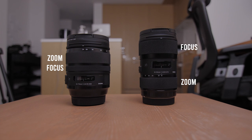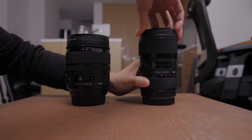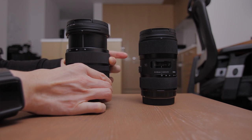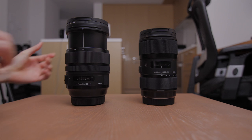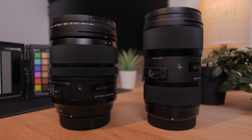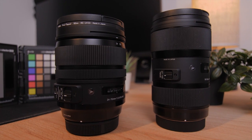Before we compare them, just in case you are going to get both lenses, the zoom and focus rings will definitely confuse you. The zoom and focus ring on both lenses are flipped. But that's not the worst — the zoom ring on the 18-35 goes to the right to zoom in, and the one on the 24-70 goes to the left to zoom in. What were they even thinking? They are literally the same generation and from the same Art series. Trust me, I'll never get used to it.